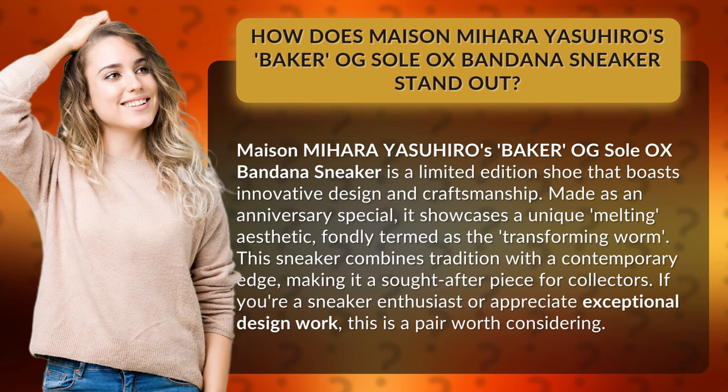Made as an anniversary special, it showcases a unique, melting aesthetic, fondly termed the transforming worm. This sneaker combines tradition with a contemporary edge, making it a sought-after piece for collectors.